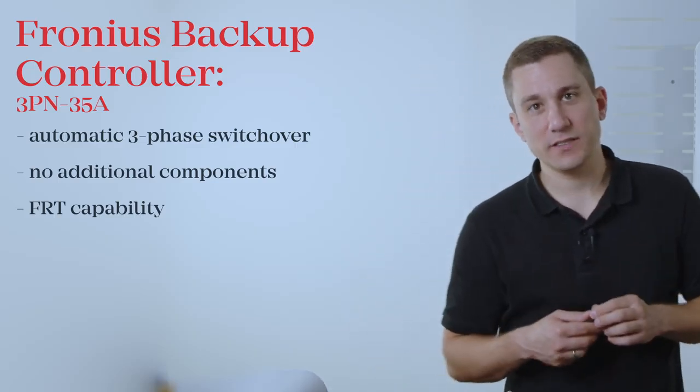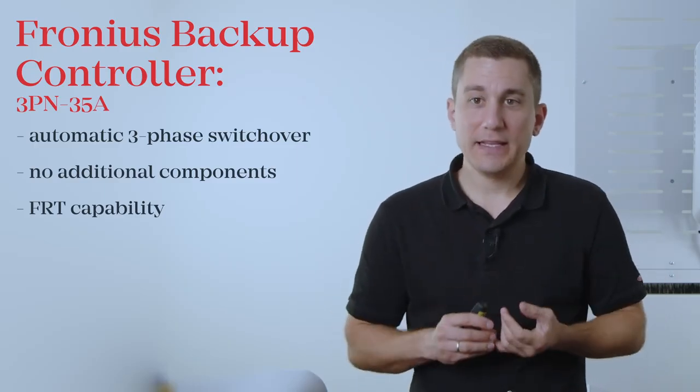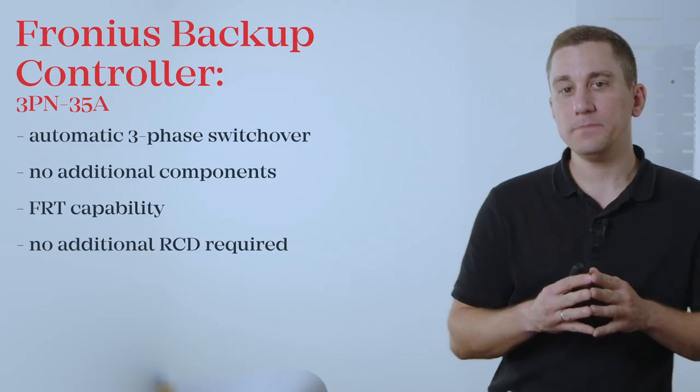Due to the protection functions integrated in the Fronius Inverter, you now have the possibility of a very rapid switchover time, and therefore an upstream RCD in the supply line to the inverter is no longer required. That means your main RCD in the AC installation is sufficient to protect your household. However, please make sure to install this RCD after the Backup Controller so that it remains operable and secures your household even during Backup Power times.